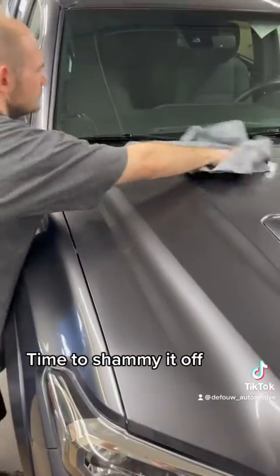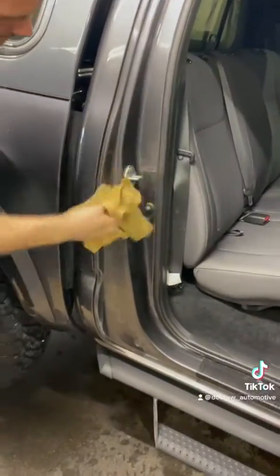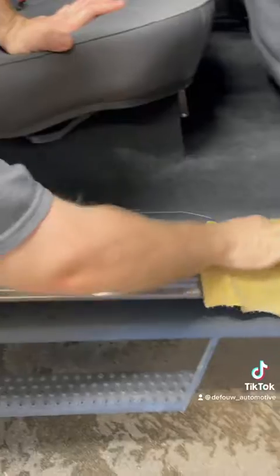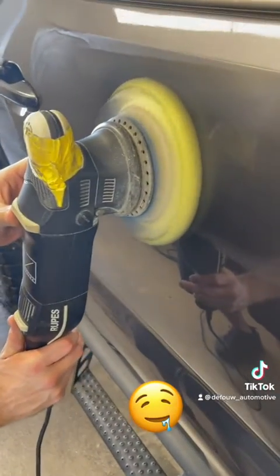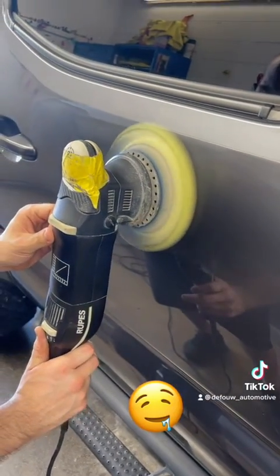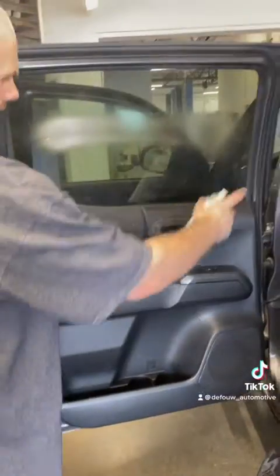Time to shimmy it off. Notice the scratches got buffed out. Clear windows.